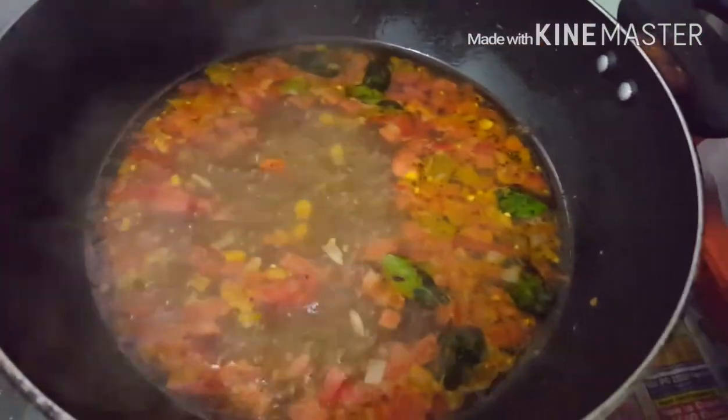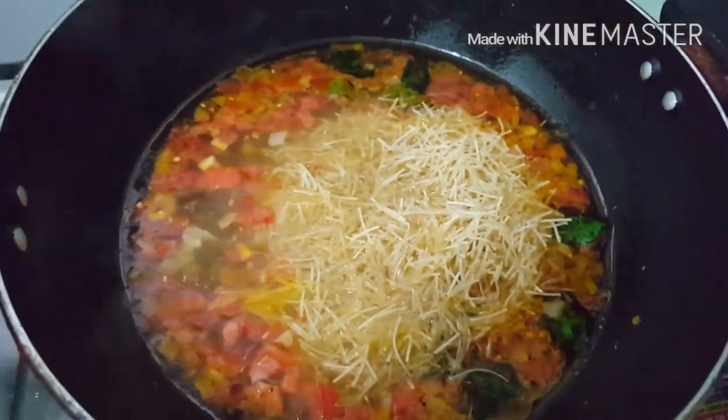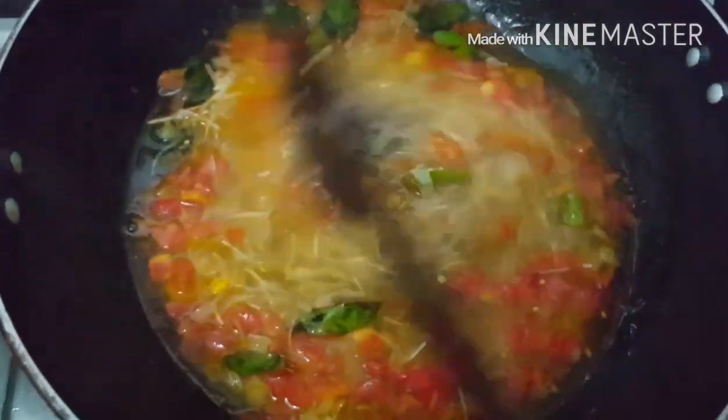You can see the water is getting boiled. Now it is time to add semia. Once the water starts boiling and the vegetables are cooked well, you can add semia. Now it is time for semia to cook well.